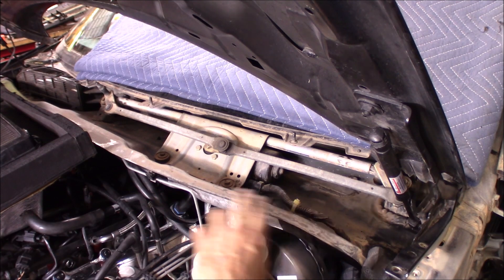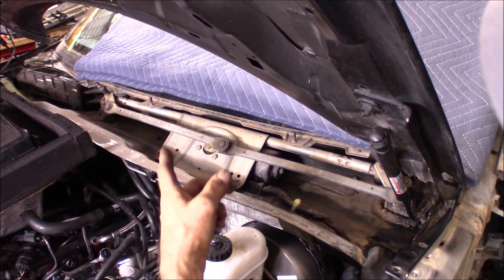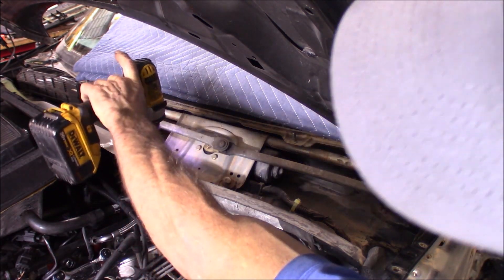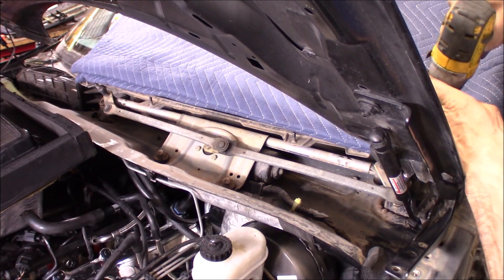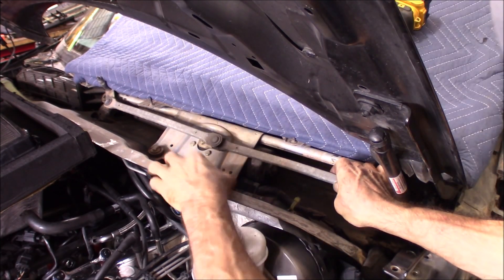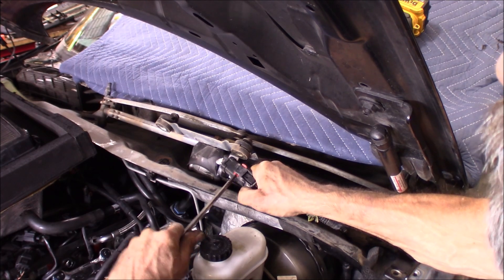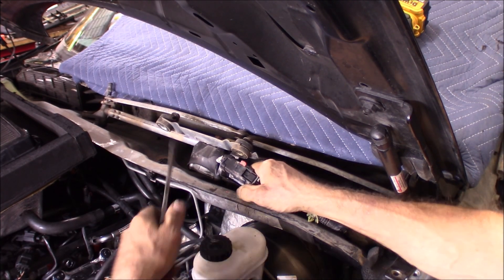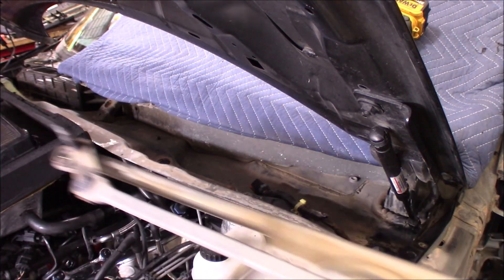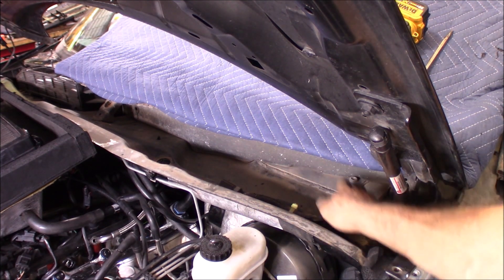To make drilling that hole easier, the wiper linkage is in the way, so I'm just going to remove the whole assembly — there are four 10mm bolts. That really opens it up right there, and we need to drill a hole right back in here to get inside the cab of the vehicle.